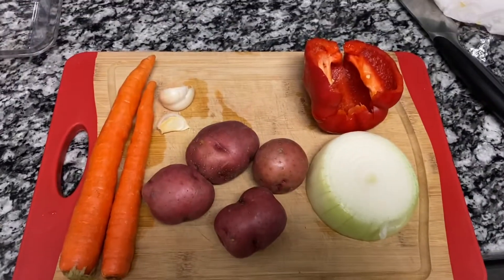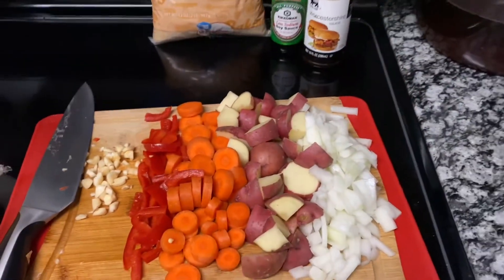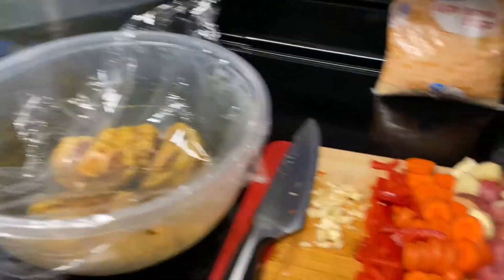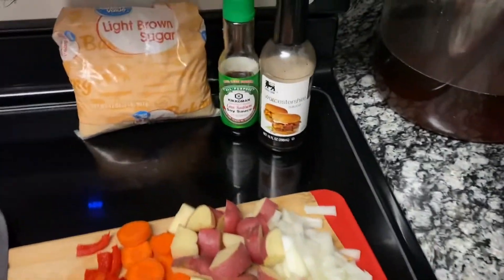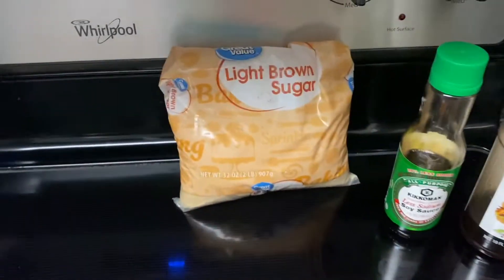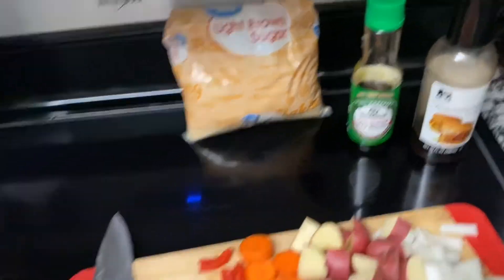I'm about to chop all of this up and it's all going in the crock pot with the oxtail. Everything is chopped up and ready to go, the crock pot is warm, and the oxtails are at room temperature. In addition to the vegetables, I'm also going to put more of the marinade seasonings and add some brown sugar — that's just going to create the sauce.